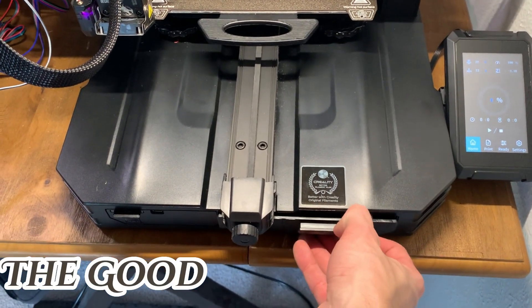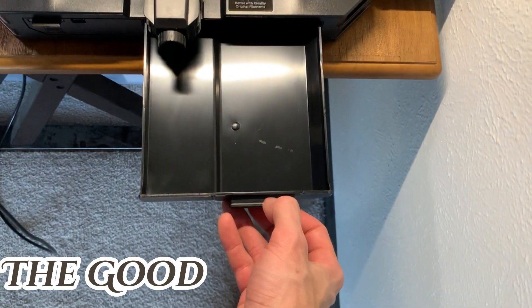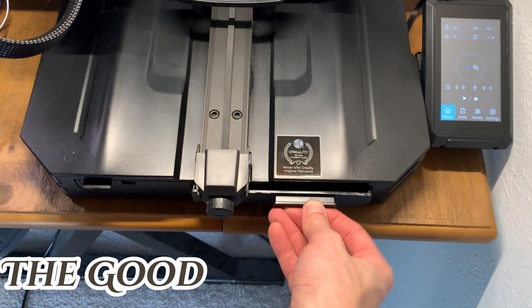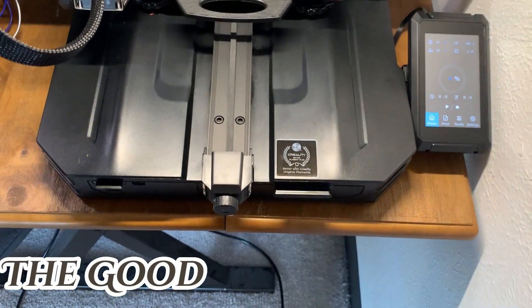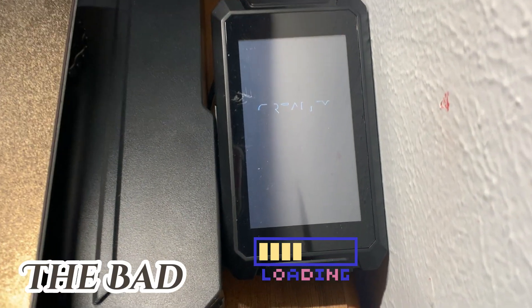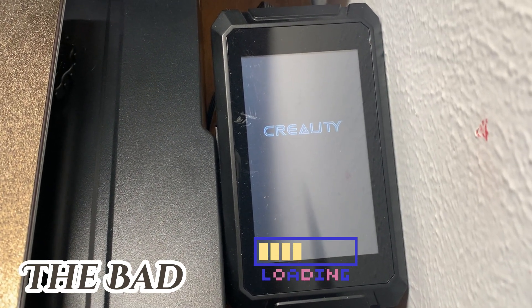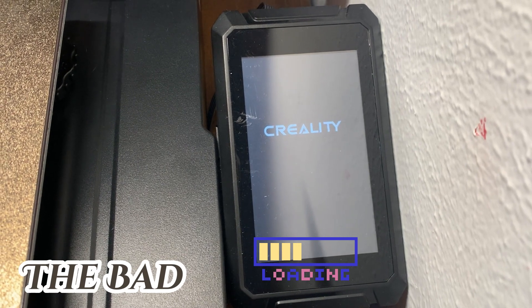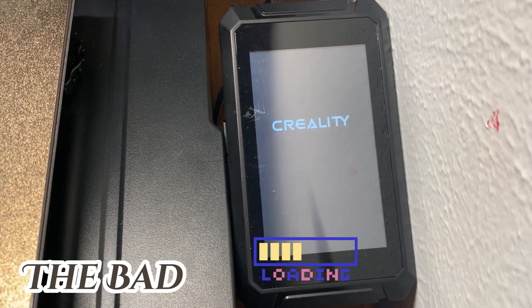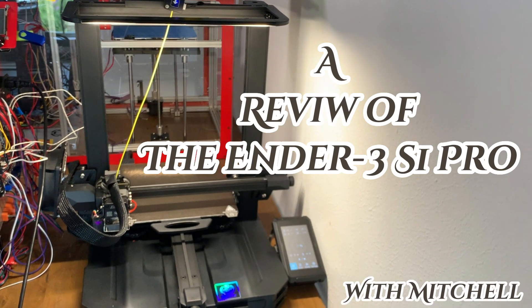Probably the coolest thing is the snack drawer that pulls right out of the base of the printer, because 3D printing takes a long time and I get hungry. Creality takes 13 seconds from my life every time I turn on the printer because they have to show their logo. That time really adds up for me and my lifespan is significantly shorter now. So thanks, Creality. This has been a review of the Ender 3 S1 Pro with Mitchell.